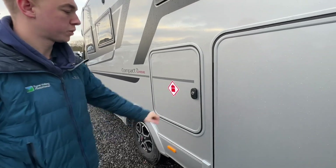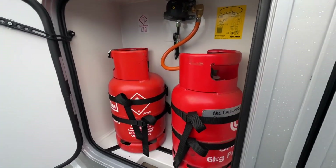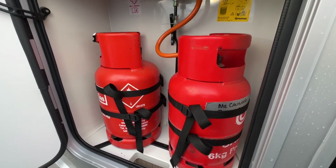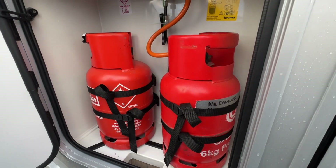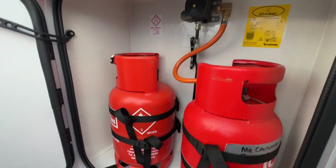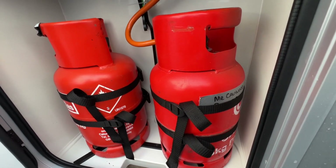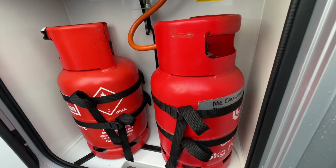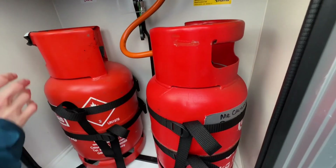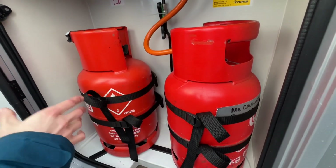LPG — this is your gas locker, liquid petroleum gas. It opens with the hard key. This customer supplied two gas bottles; we don't supply gas bottles here, it's down to you. You can fit two 6-kilogram propane bottles on this van. It's always best to run on propane because propane has a much higher freezing point, whereas butane will freeze at zero degrees — known as summer gas. Always good to carry a spare bottle; if one becomes empty, quickly swap to the reserve and exchange the empty one.